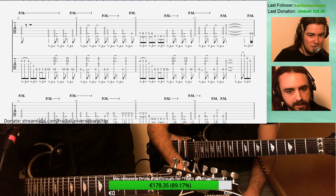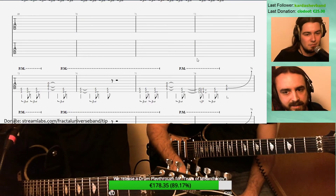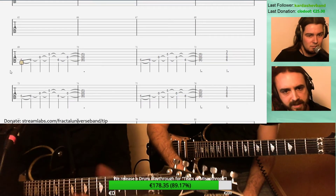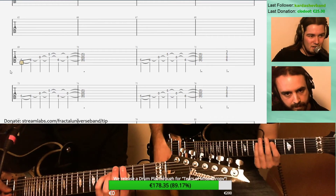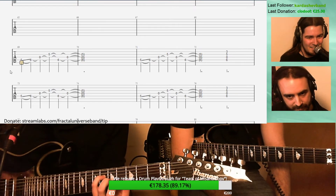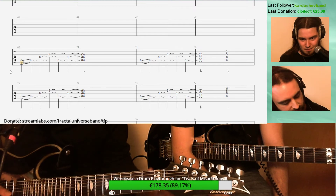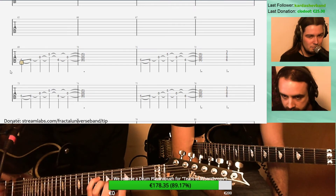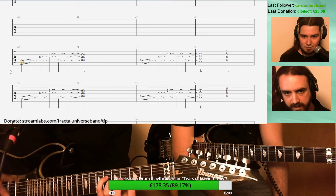Chorus number two is exactly the same as the first one, so maybe we should skip it. Then we have the main arpeggio of the song — I played it once before on the Gojira-inspired part we were talking about earlier. This is kind of the main theme of the song. I do play it with these two fingers because there is a chord right after, so it needs to be played that way. For this lesson, we're using a split sound on the guitar to make it sound nicer.